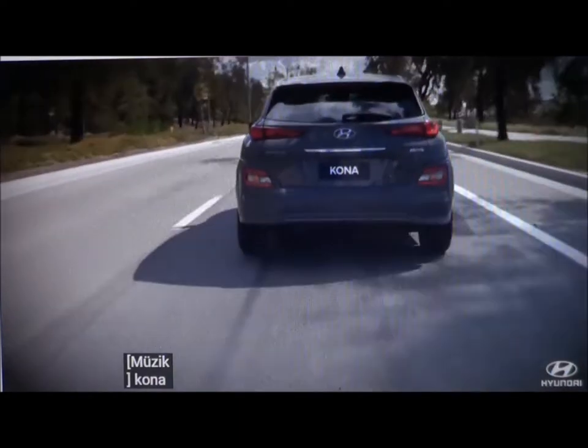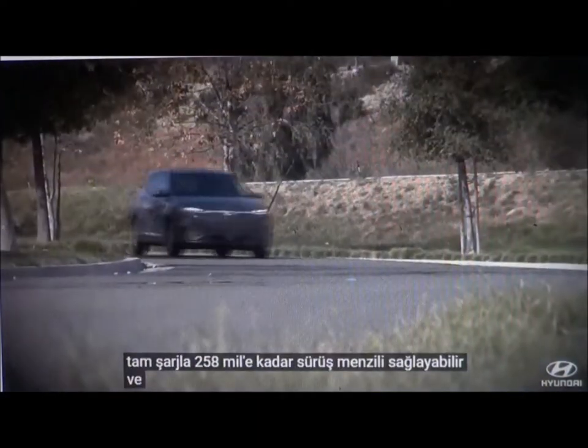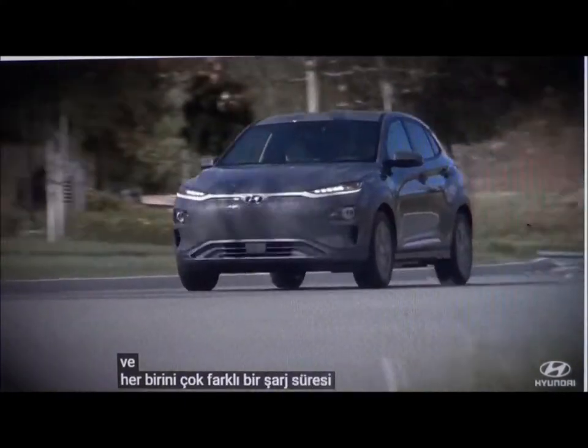Your Kona Electric can provide up to 258 miles of driving range on a full charge. There are three ways to charge it, each with a very different charging time.